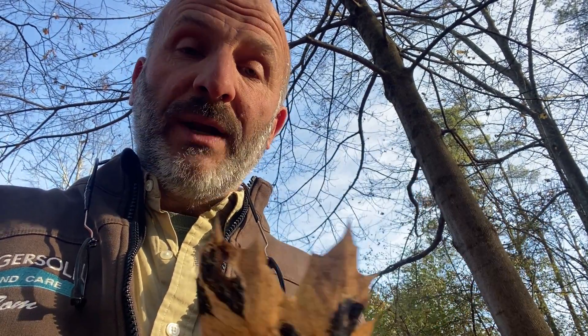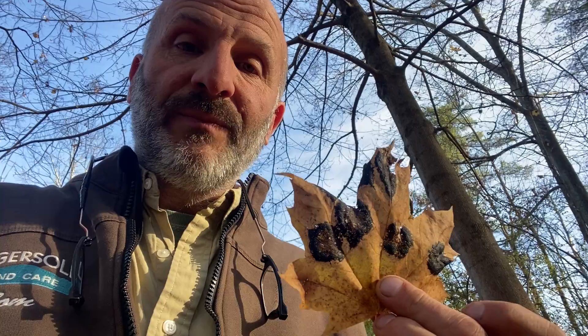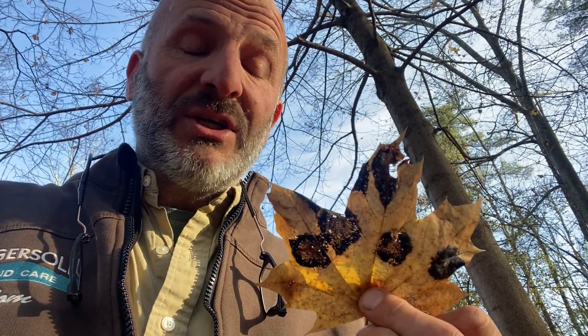Unfortunately, it's not fatal. You all know how much I love Norway maple. But it sure does make the phone ring. Starting in, depending on the weather, the phone will start ringing in the summer because the prize Norway maple in the backyard has developed these big black patches.